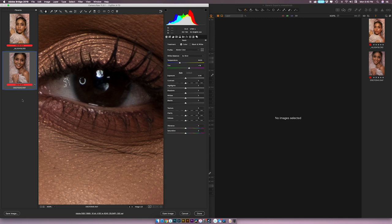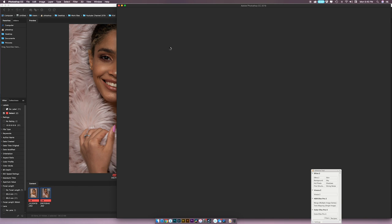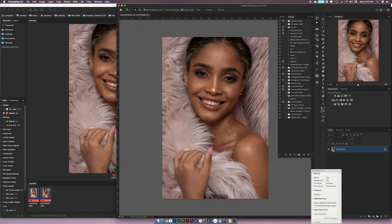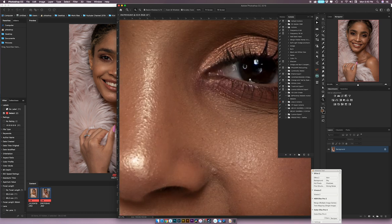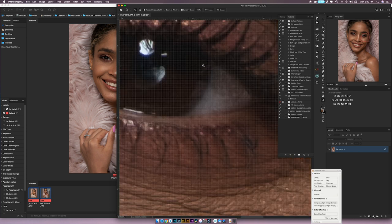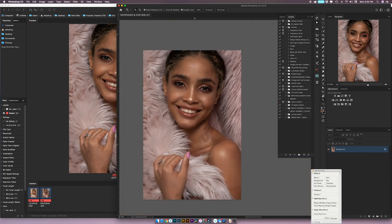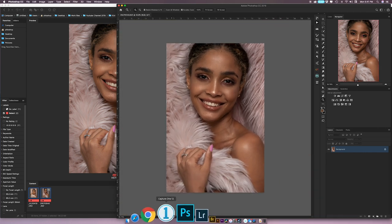I'm opening the Fuji file from Bridge into Photoshop to see if that worm problem still exists. Opening it via Camera Raw, then I'll open the same file from Capture One as a TIFF to compare both side by side in Photoshop.